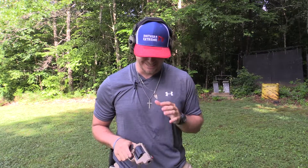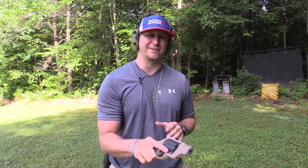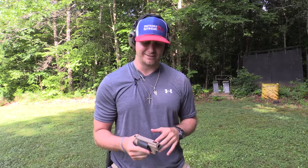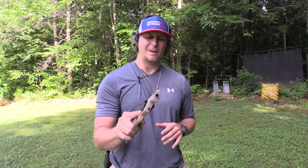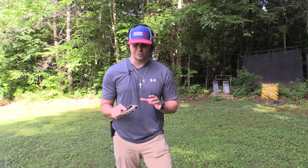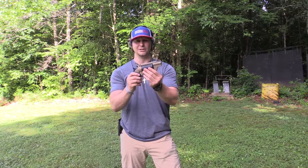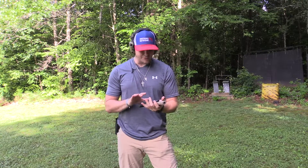Welcome back to Southern Extreme TV. Today we're going over one of my favorite pistols that I own. I've had this pistol for right about a year — it is the Taurus Polymer Public Defender. This gun is chambered in 410 or 45 Long Colt, and I want to talk about one of the reasons why I absolutely love this awesome revolver.